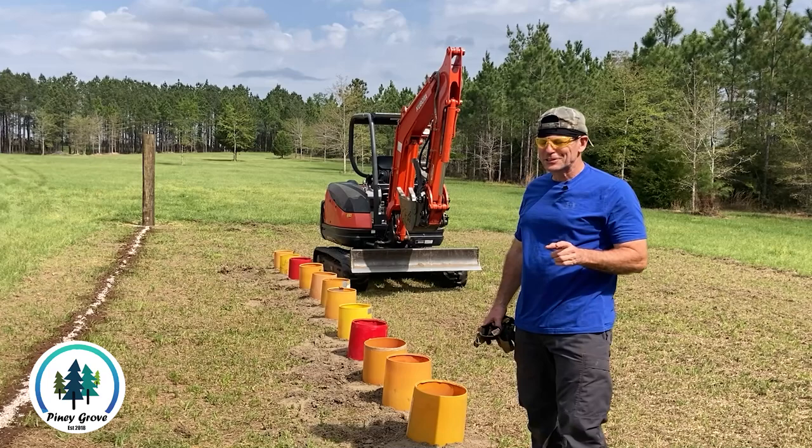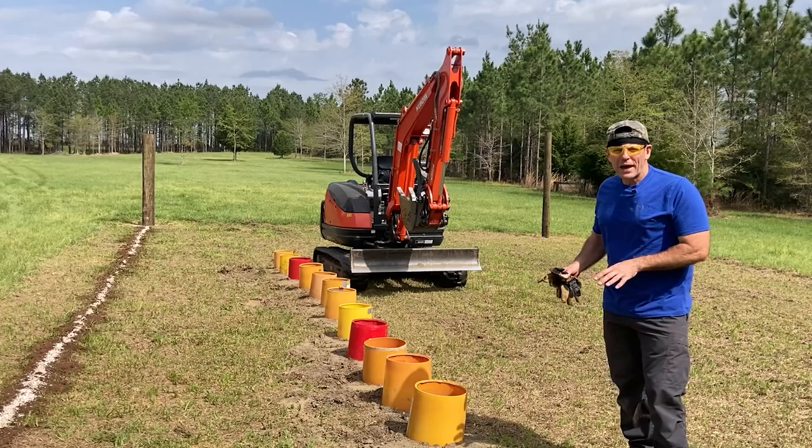What's up guys? Brad here from Piney Grove, and I think we're going to show you something today in this video you've probably never seen before. We're going to till our garden with our mini excavator.